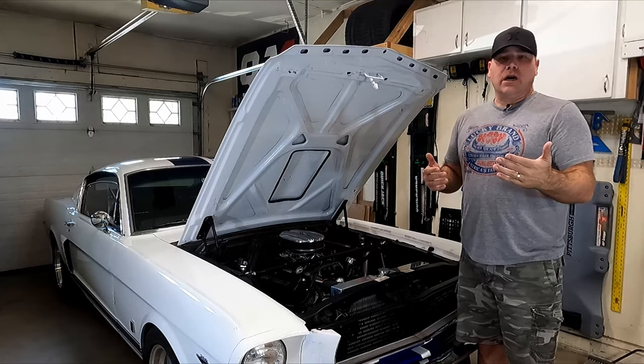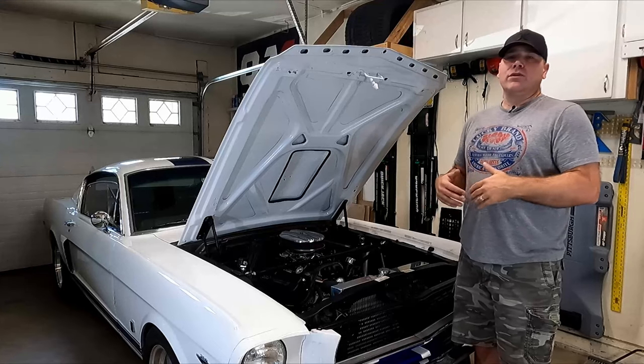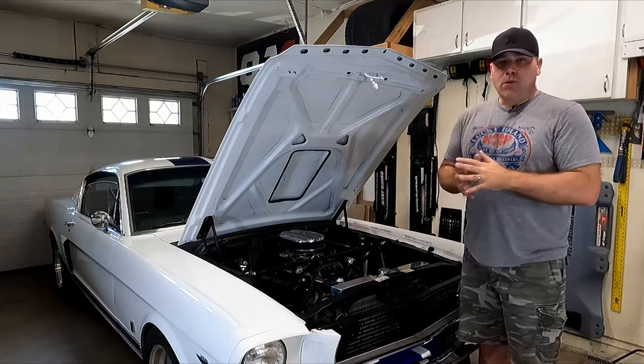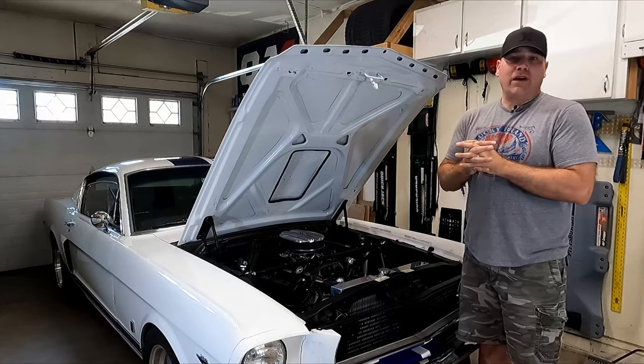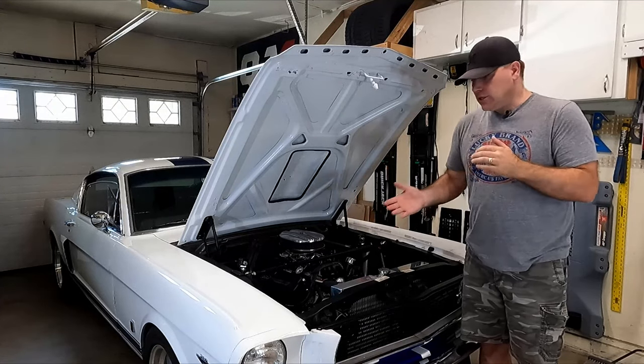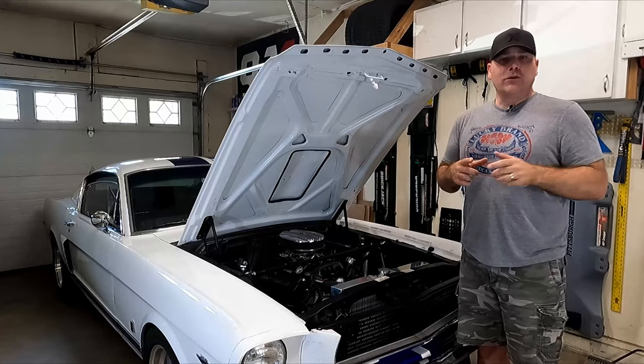I'm going to install a switch on my dash that allows me to override this setup and turn the fans on. I'm setting it up so the fans can only come on when the car is on — I'm not interested in having them run with the car off. I just want control over when the fans come on if I don't want to rely on the temperature sensor.